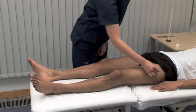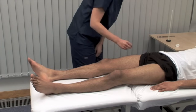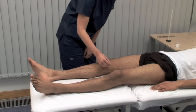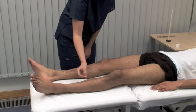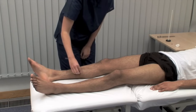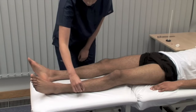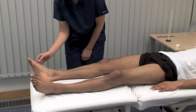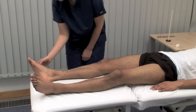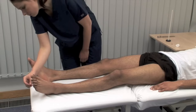Testing across dermatomes: L2 — yes. L3 — yes. L4 — yes. L5 — yes. L5 again — yes. S1 — yes. S1 again — yes.